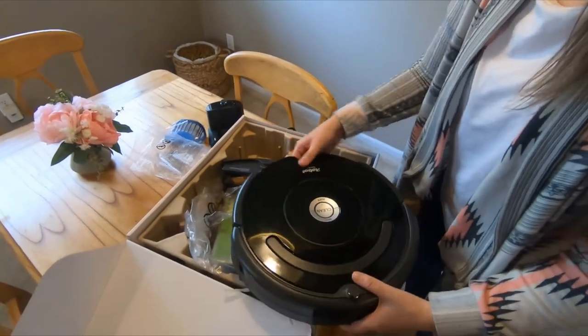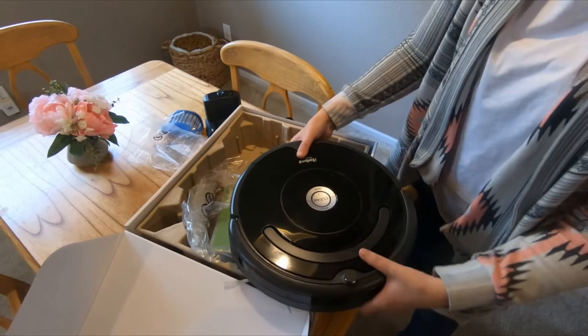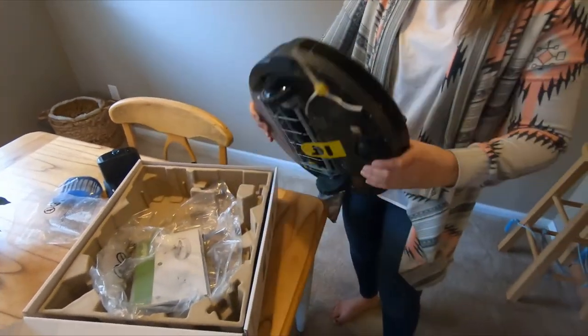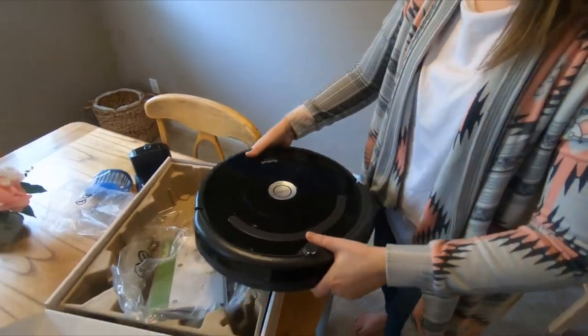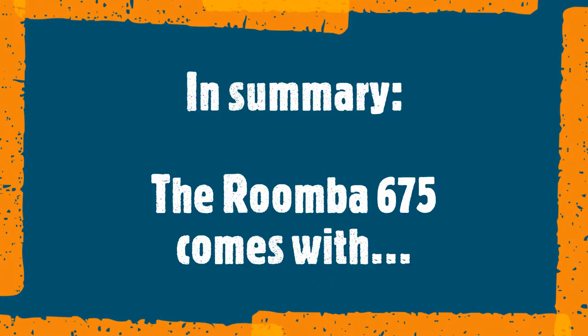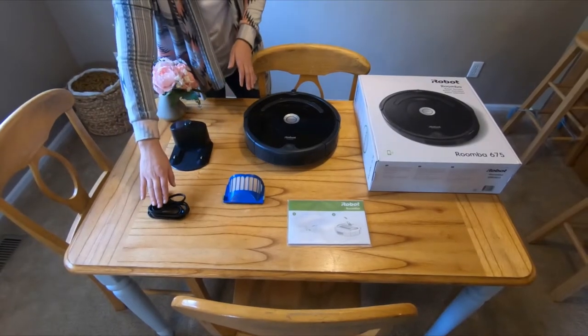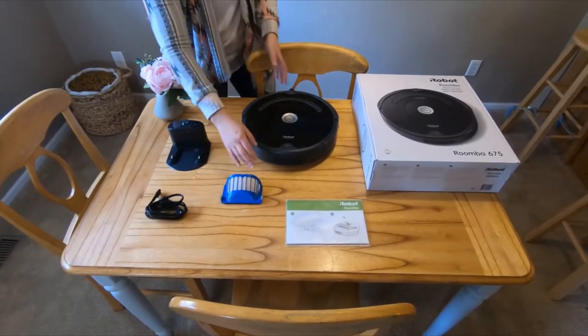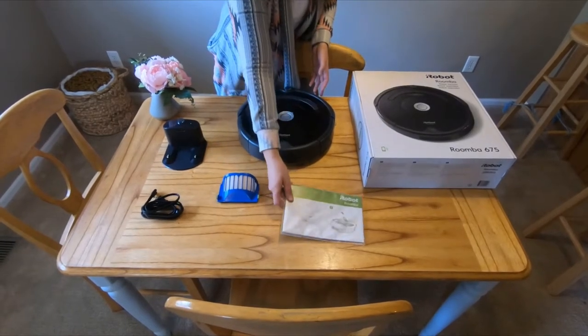It's very easy to use. You just plug it into the wall and it charges, and this is the start button. I'm excited to see how this works for Dunia and I'll let you all know. It also includes a docking station with the charger cord, an extra filter. There is already a filter inside the Roomba and then of course it has this manual.